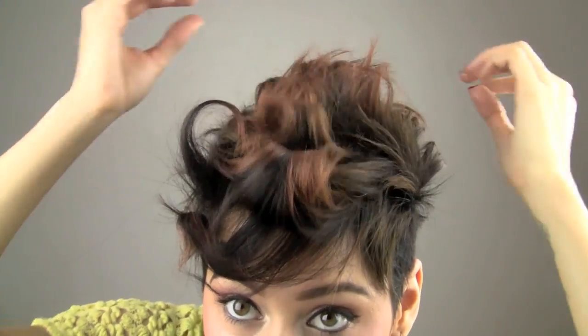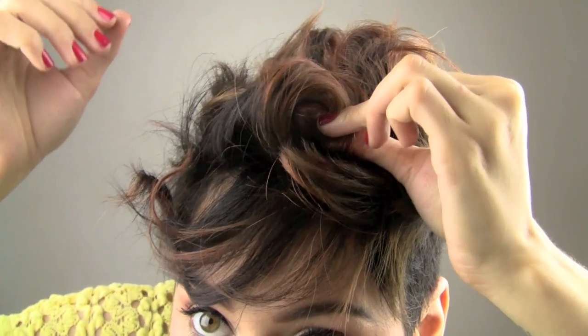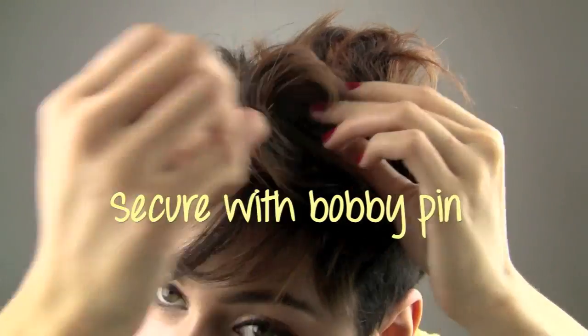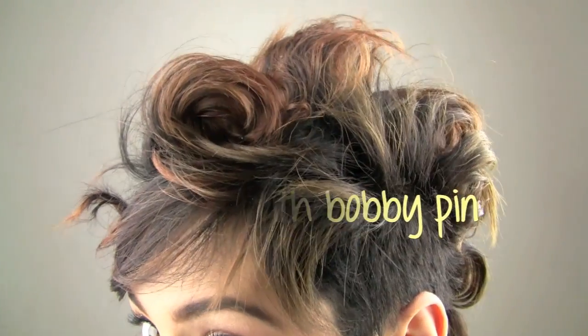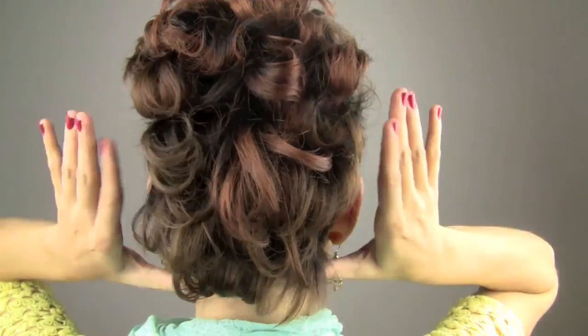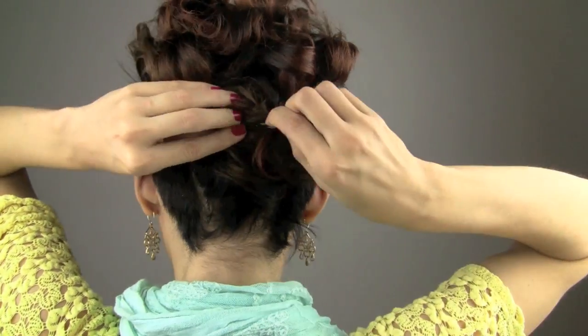I'm just going to take out those curls a little bit — I'm not going to rough them up too much. Now I'm going to create a pin curl at the top of my head, slightly close to my fringe, and keep that pin curl right there. You can also take the back section and do a French twist, holding it with a bobby pin.